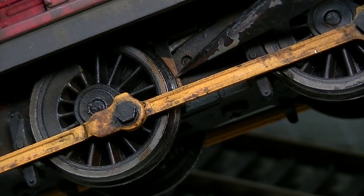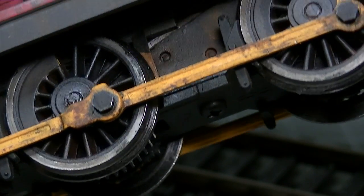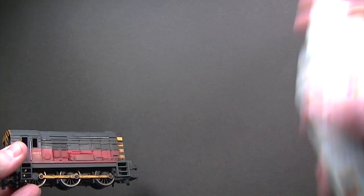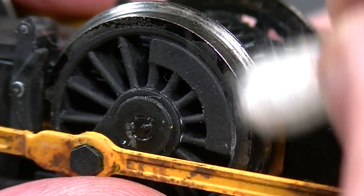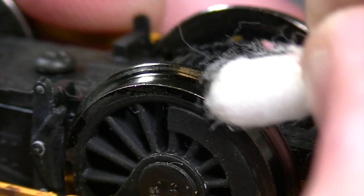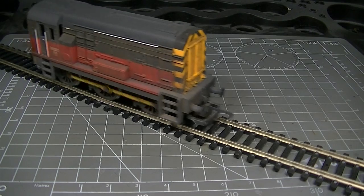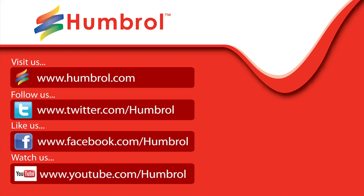Just remember to keep the contacts on the back of the wheels free of any weathering powder or varnish to avoid damaging your locomotive. To fix those weathering powders down and make them resilient to handling, a light misting of Humbrol acrylic spray varnish is applied at a distance of about 60cm whilst rapidly shaking the can. Some overspray may get onto the wheels and could interfere with contact with the track — a cotton bud moistened with thinners will clean off any overspray. And off goes our Railroad Series Diesel 08 looking all the better for a spot of weathering. Thanks very much for watching and we'll see you again next time.